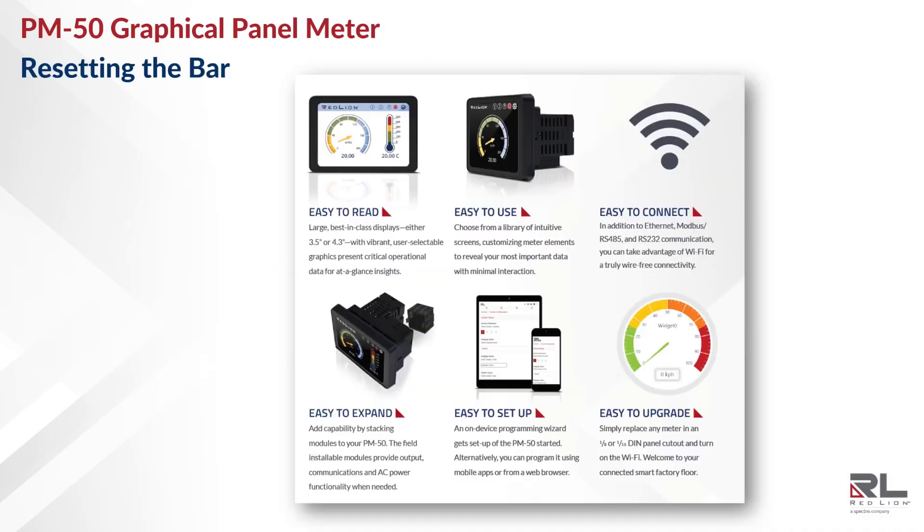The PM50 graphical panel meter is truly resetting the bar for panel meters. With its easily customizable full-color graphical touchscreen, flexible connectivity options, expandability, smart features, and overall ease of use, it is reimagining what a panel meter can be. And that wraps up the first video of the PM50 training series. In this series, we'll be taking a much deeper dive into all of the PM50 features and configuration options with step-by-step screen recordings and diagrams to help you get the most out of your PM50.